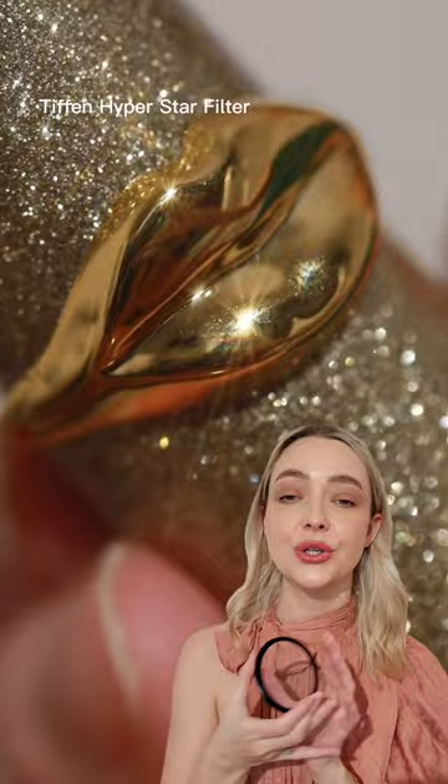If you like this filter, you want to stick with me in my filter series, because definitely more filters are coming your way.